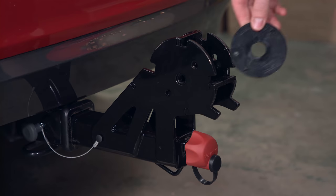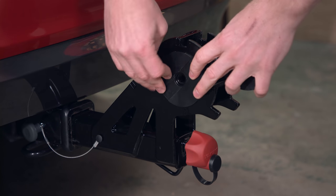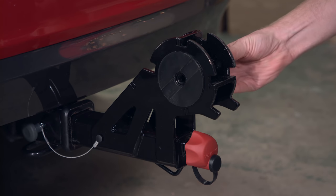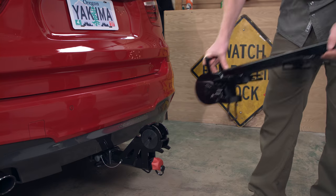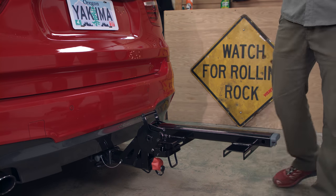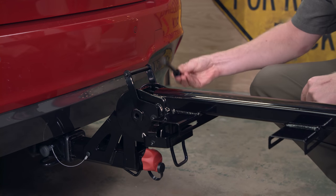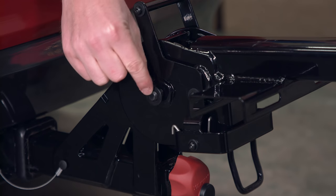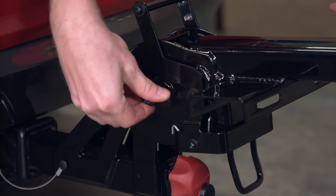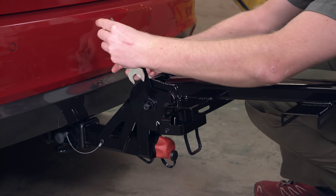Next, affix the spacers to the tongue and place the spine onto the tongue, aligning the holes. Once aligned, insert the spine bolt and secure with the nut. Don't forget the washers. Then tighten up the nut and bolt with the provided wrenches.